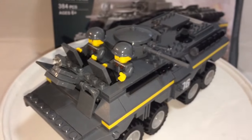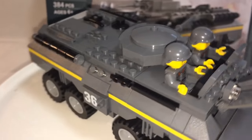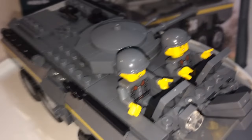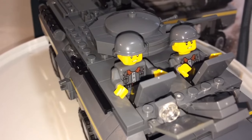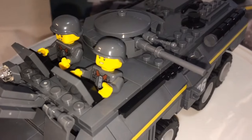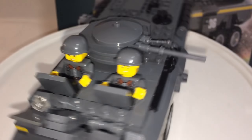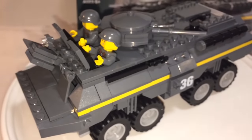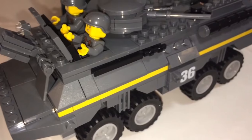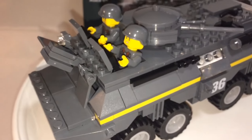It rolls pretty smoothly. Put your minifigs on — this is the way I would do it. But if you want to put them inside, that's a different story because this thing has two major flaws. First off, you can't rotate this back. To put the minifigs in, you have to crack the top all the way open, and it's not easy to put back together. The play features are lacking because it's going to be tedious to take out the roof.